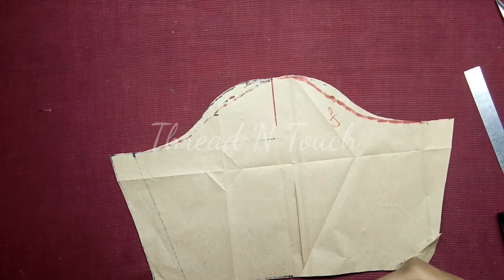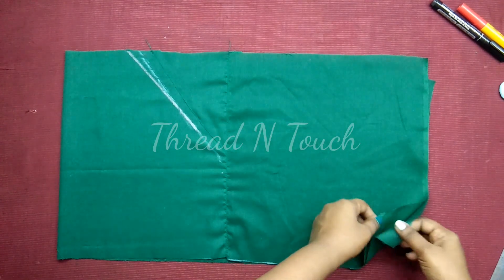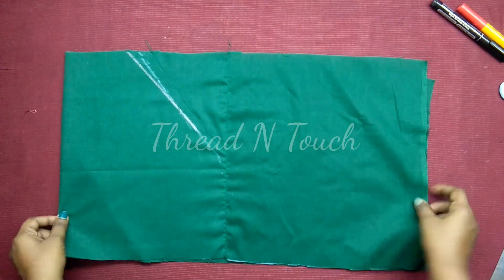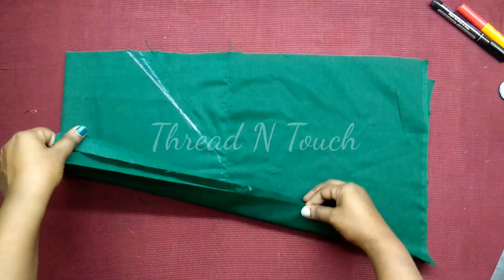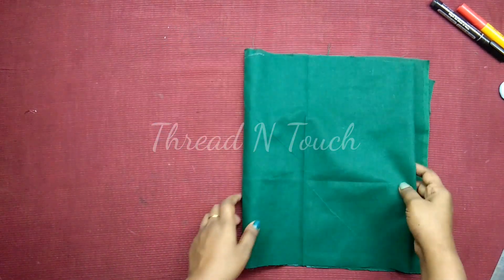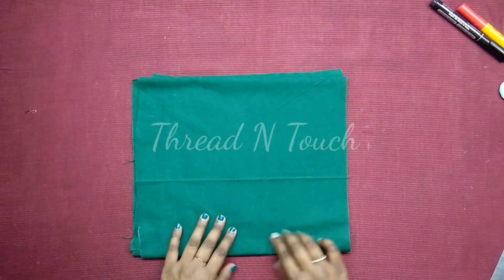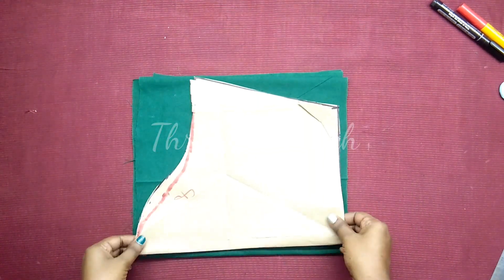We have to do a lot of tools. Next, we need to fold the cloth. This is the right center — we need to fold the cloth. The cloth is the right center. It will be correct.